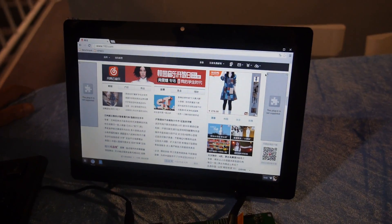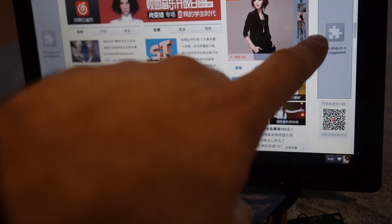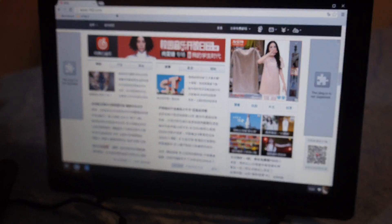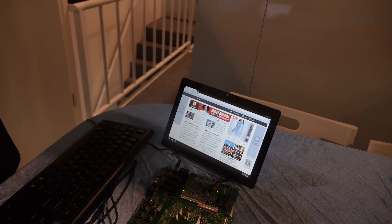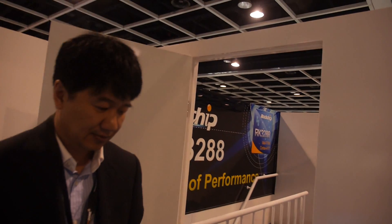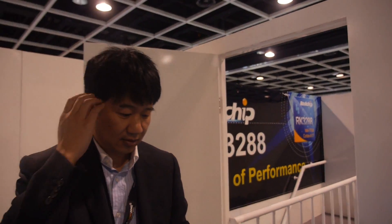How about the browser? Is it fast enough? Can you do Flash? You need Flash. Flash is only for Chrome — on Chromium you cannot have Flash. So for Chrome, you need to work with Google for that.